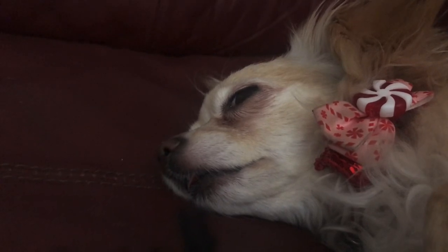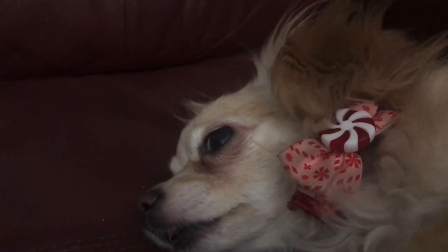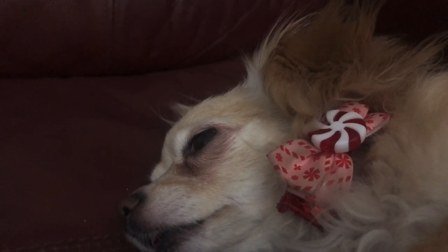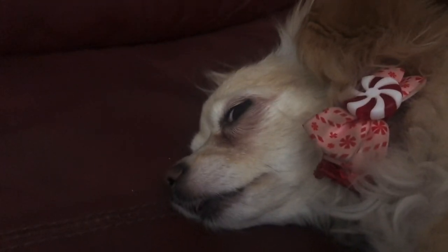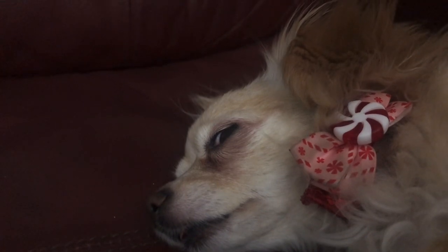Hi, sweetie. Hi. Hi, sweetheart. I'm ignoring one of me like she always does when the camera comes out. Hi, babe. Hi.